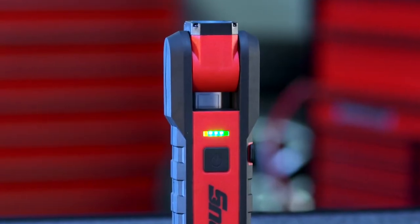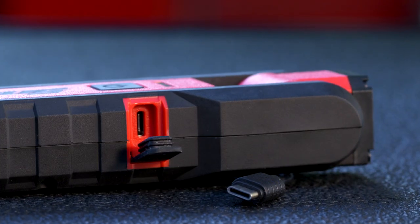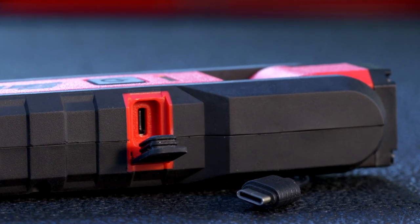The built-in battery fuel gauge tells you when it's time to recharge. When it's ready, just plug it in with the bi-directional USB-C connector.